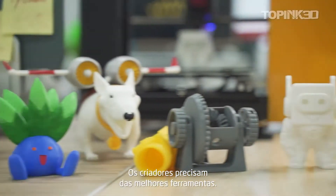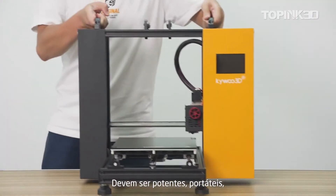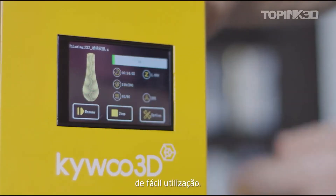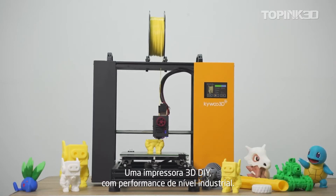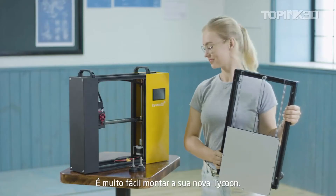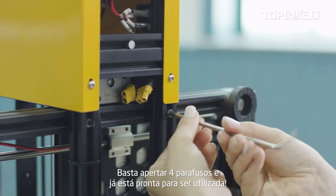For creators, a good tool is essential — it should be powerful, portable, and easy to use. Introducing Tycoon, a DIY 3D printer with industrial grade performance. Setting up Tycoon is easy: just install four screws on the printer and it's ready to go.